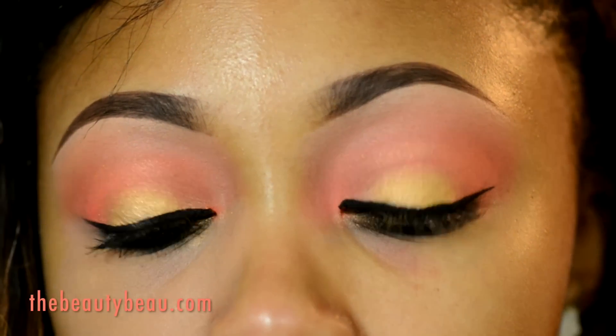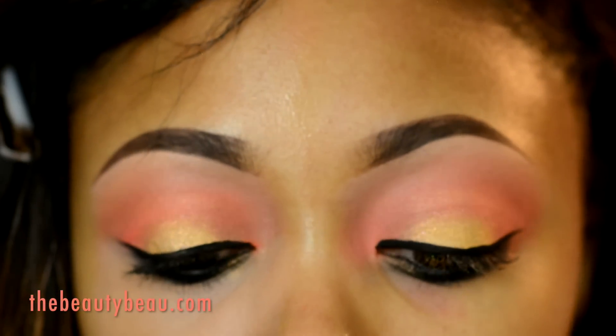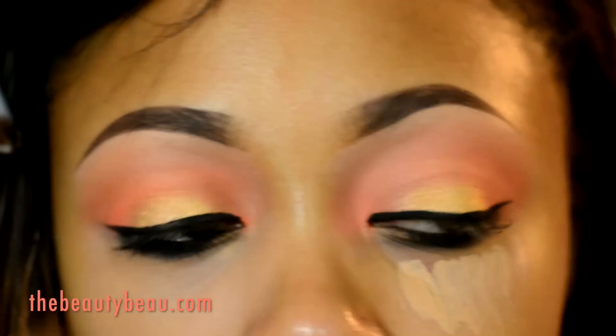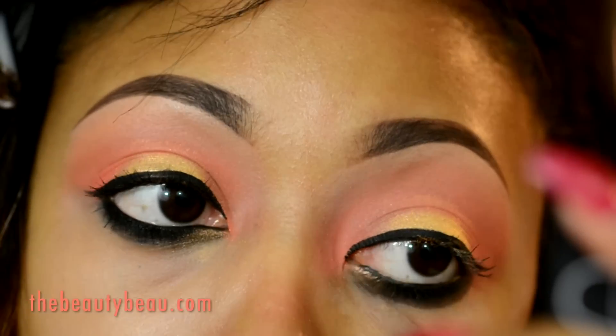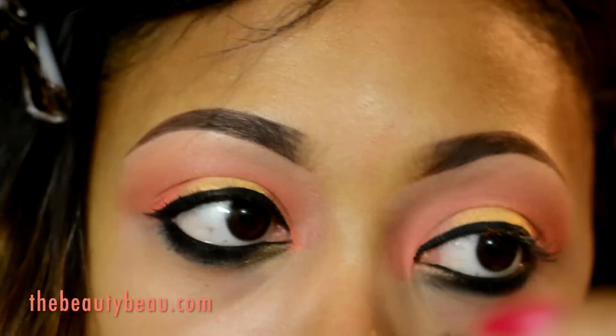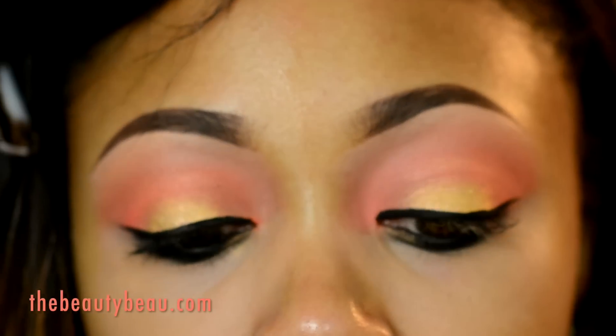I'm taking my LA Girl Pro Conceal HD Concealer in Medium Beige with the Bare Minerals Max Coverage Concealer brush. I'm taking my Roma Wonder Lash Mascara.